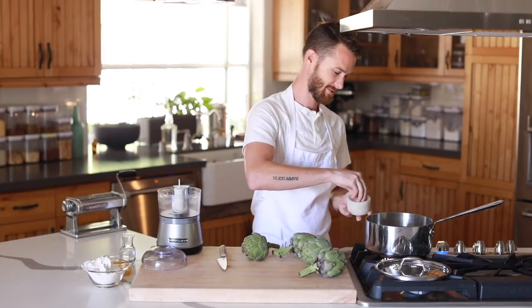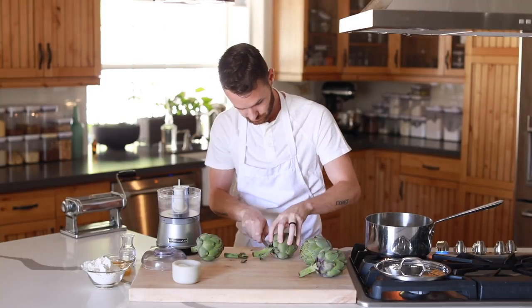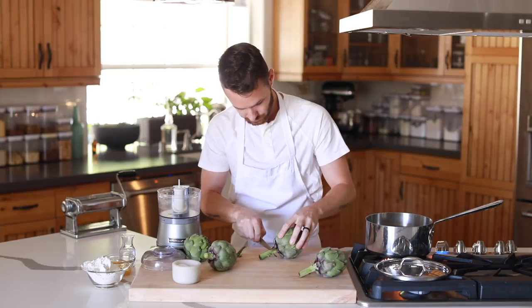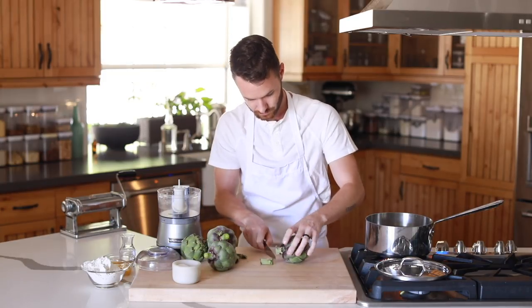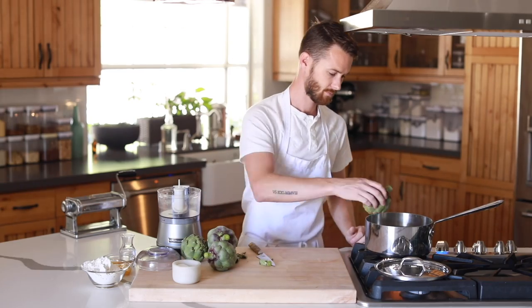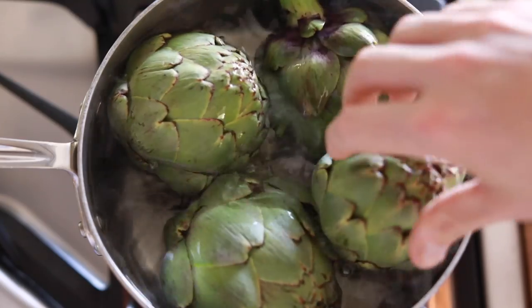Alright, so the first thing you want to get started is prepping the filling. Starting with the artichokes, you're going to trim the stems of the chokes if they're a little too long since they tend to be a bit woody, and you're going to remove any lower leaves. After that you're going to boil the artichokes for 45 minutes to an hour depending on the size of the chokes, and make sure they are covered or submerged the whole way through.